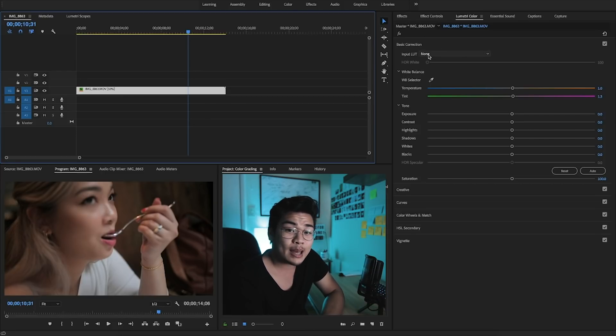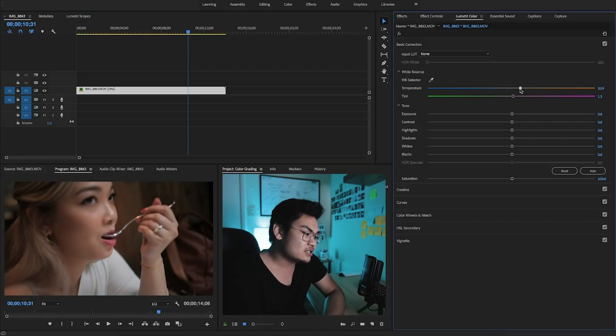I honestly don't use the basic correction tab for putting LUTs in — I actually use the creative tab, so we'll save that for later. First of all is your temperature. The temperature is your Kelvin level — it's your white balance. You can either do it automatically with the eyedrop tool, or you can do it manually and switch through: do you want it cooler, do you want it warmer? You also have the tint, which controls your magentas and your greens. You can pick the kind of color and feel that you want — maybe more cinematic with green and orange, or a cooler tone with pinks and blues.